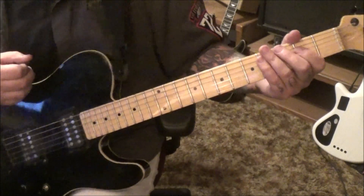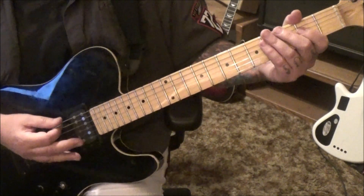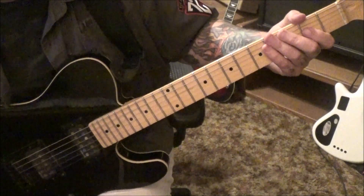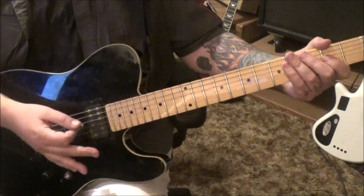Section 3, this is the verse, 38 seconds in. You'll palm mute the open A string — down. Think of it like this: you've got 9 groups of down, up, downs, palm muted.